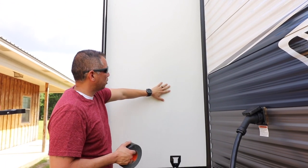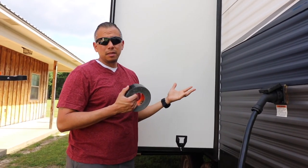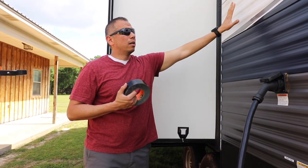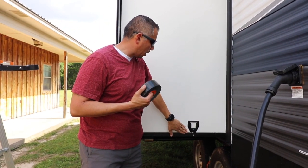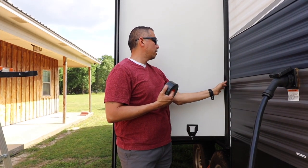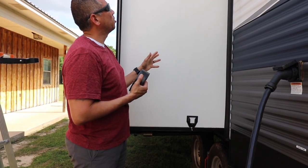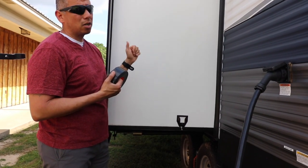One concern I did have was whether the slide would close. The instruction manual for the WeBoost actually does recommend using this side of the RV for an aluminum frame, so they obviously know that this will close. These are pretty thin, and if you look on the side, there's a pretty large gap when this closes, so I'm really not concerned about that. I'm going to try it in just a minute to make sure it closes, but I think it's going to be a good solution.